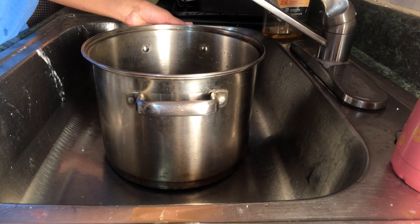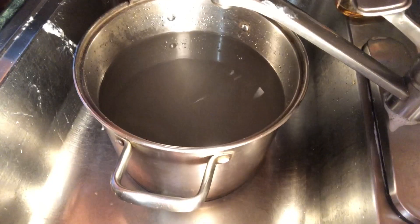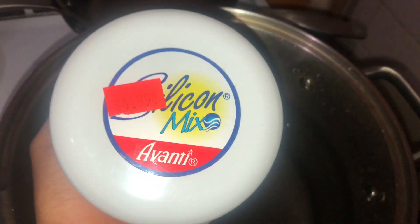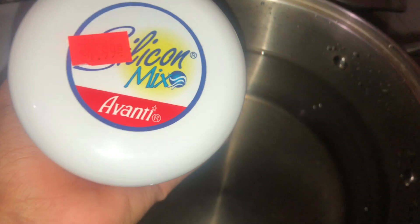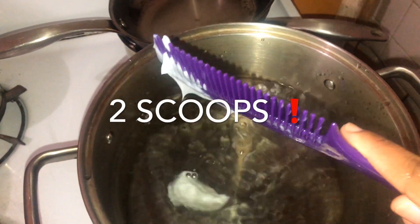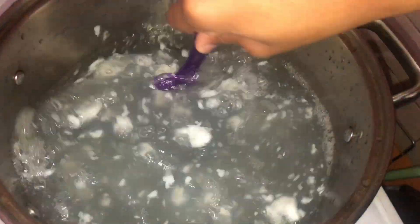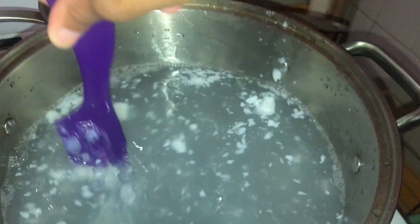To begin the boiling process, you're gonna want to fill up your pot with water to this much. Now I'm using the silicone mix, which really brings your hair back to life — brings old bundles and used bundles back to how they first were or even better. After I put in my two scoops of silicone mix, I already turned the fire on and I'm just mixing it in to break it down more. It doesn't necessarily have to mix all the way with the water, just break it down.